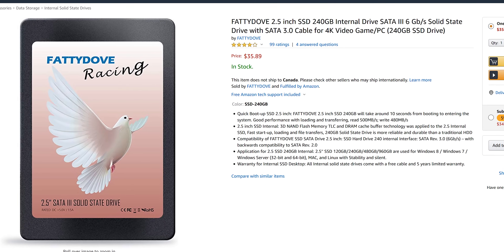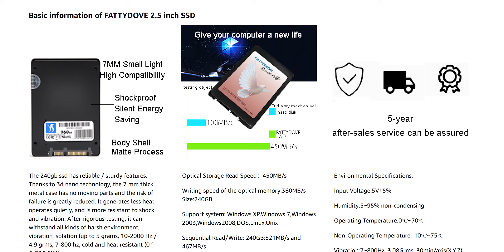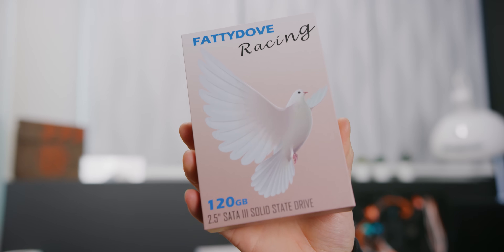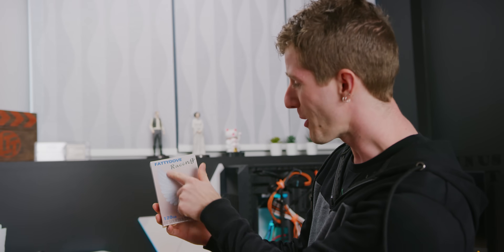I know it shouldn't matter, but whenever I see really terrible branding — like to the point where you'd have had to be a child or an idiot to think that it makes any sense — it really does decrease my confidence in the finished product. Why is there an overweight bird on the box? What is it about this that screams racing? Nobody knows, we're all just guessing.